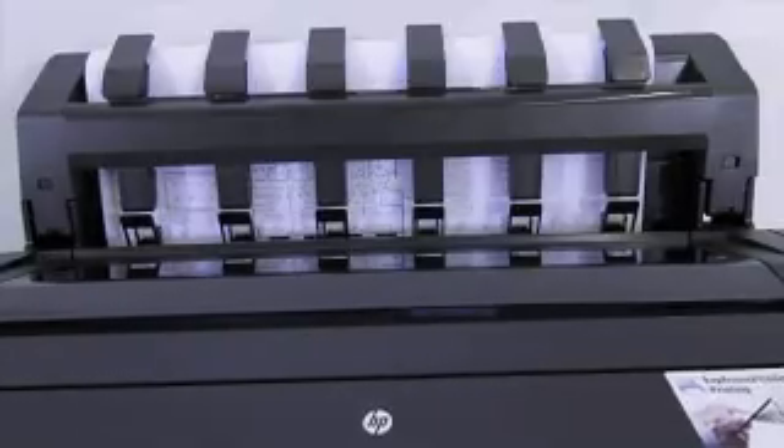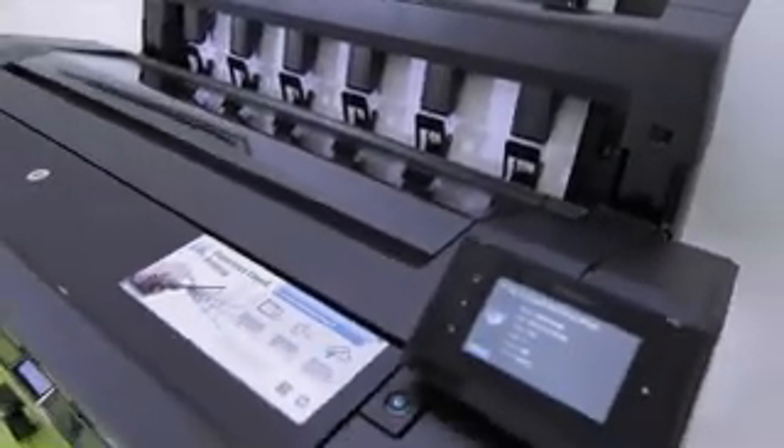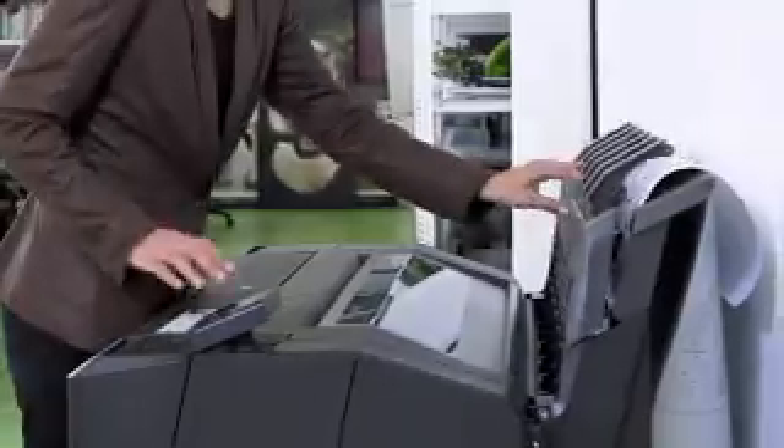Printing your projects quickly, even very complex files, avoids the printer being busy for too long. Thanks to a 320 GB hard drive with parallel processing power, the T1500 printer can print A1 or D size plots in only 21 seconds.